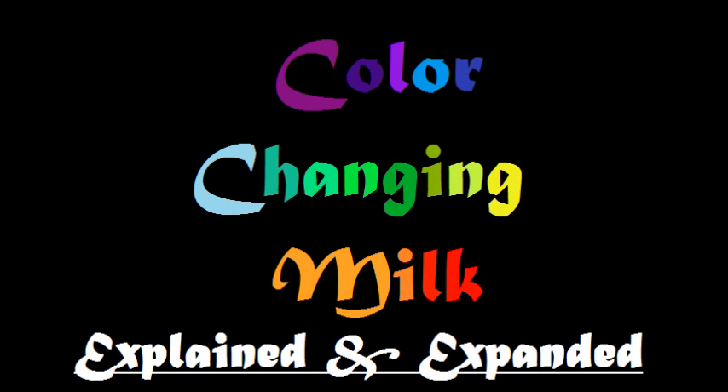Hello, my name is Leslie and I am a student at Lisa Academy. Today I'm going to show you how to do the color changing milk demonstration and I'm going to explain to you a little bit about how it works.